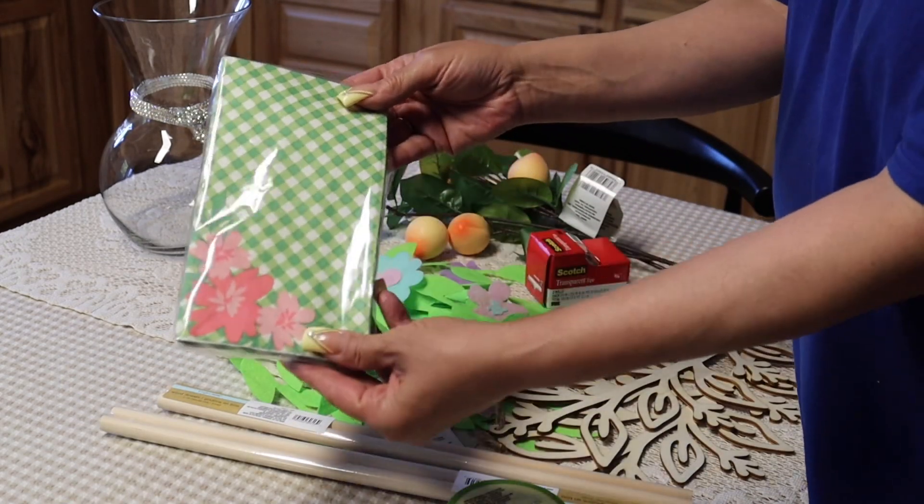I needed some tape, and this is a double pack. It's been a while since I've seen the double pack. This is a good buy — if you see it, grab it because it is a good buy.